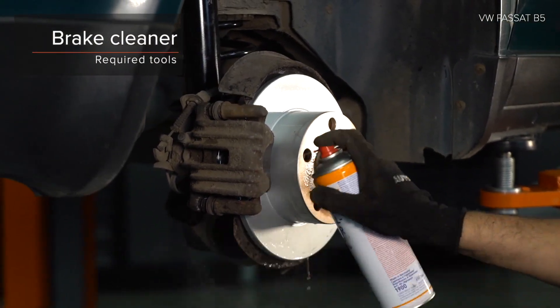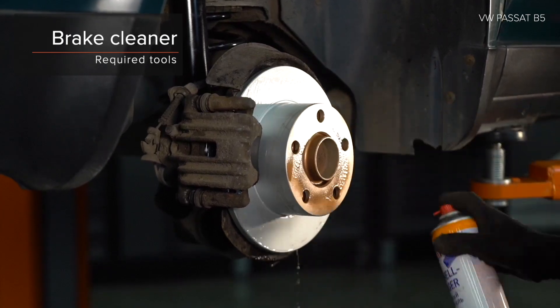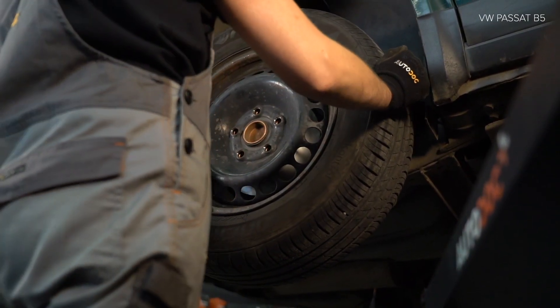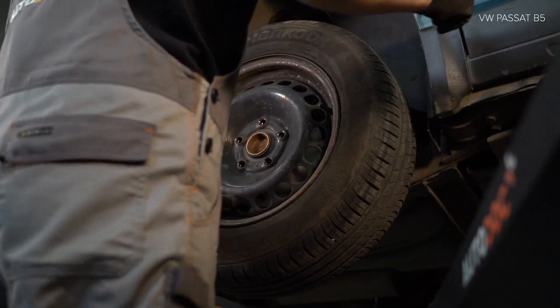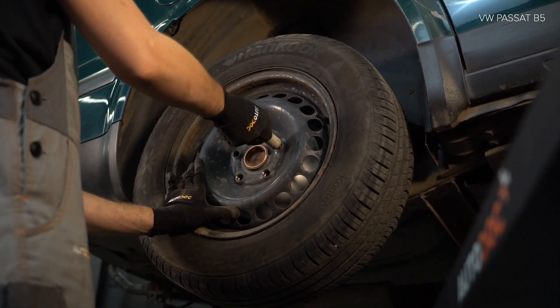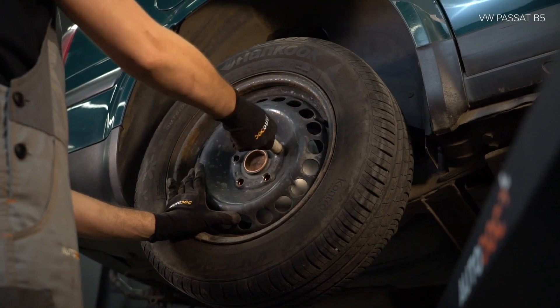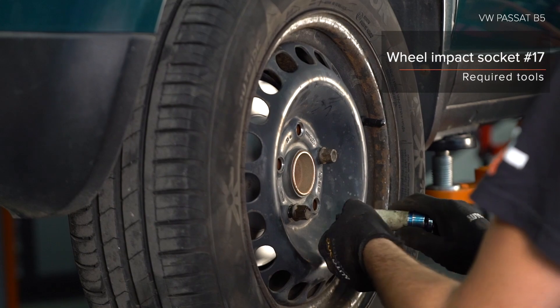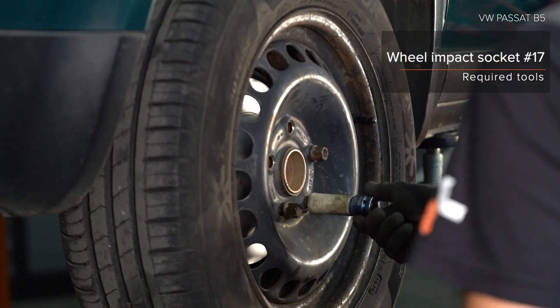Install step 4, 5, and 6. Remove the screw from the shaft. Remove the screw from the shaft.